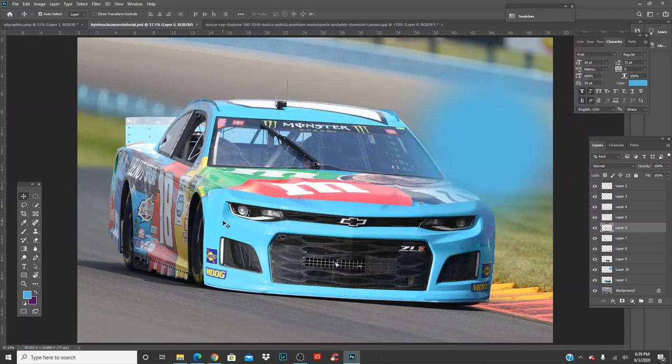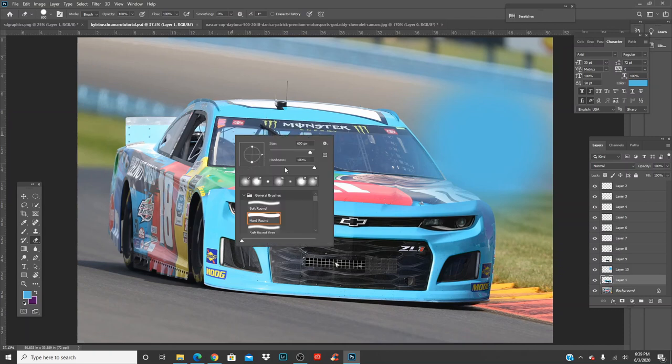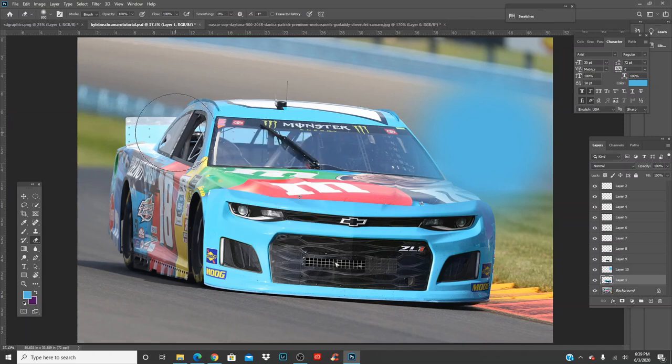Click on the body layer, press E for the eraser tool. Use the bracket keys next to P on your keyboard to make it bigger or smaller. Right-click, hardness zero, and let's go ahead and erase. Already looking good.